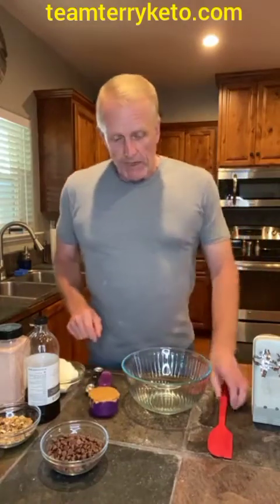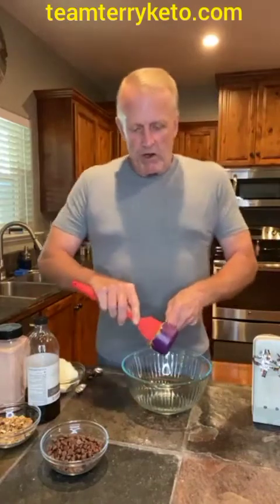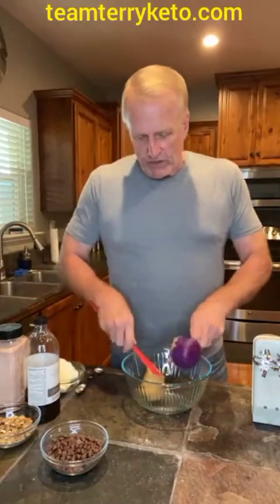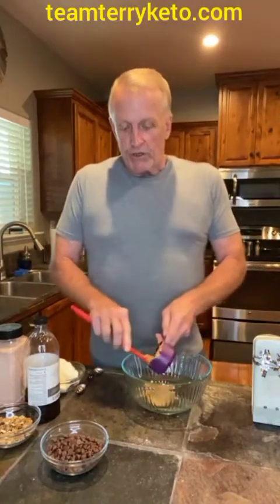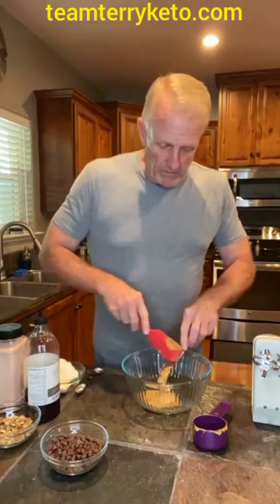I'm going to start with a half a cup of almond butter — we used a creamy almond butter. You could use a cashew butter, there are infinite ways you could do this. You could do a natural peanut butter if you like — any way you want to try it, give it a little different flavor and make it taste even better.